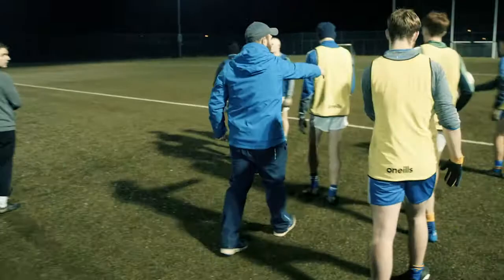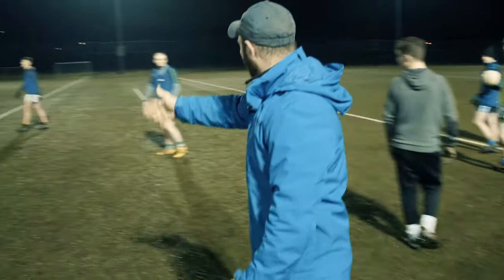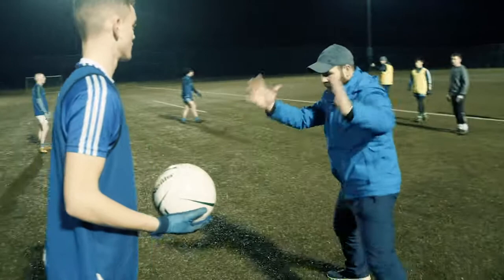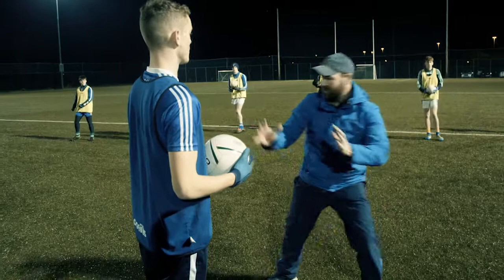That's 1v1 — ball carrier on the line, tackle in front of him. Over here guys, 1v1, nice and tight. Watch him. I want you to hold the ball, and remove the tackle. Ball carrier and tackle, here we go — there should be somebody with you.